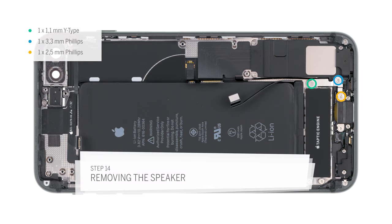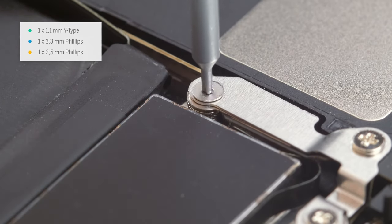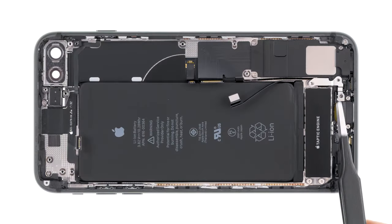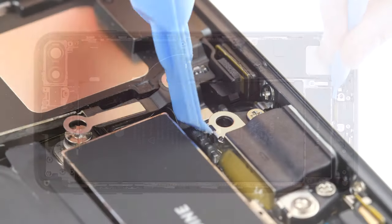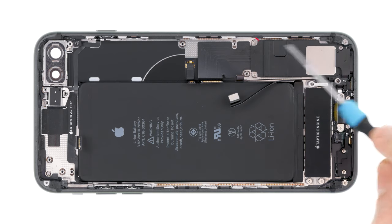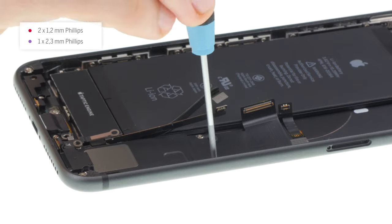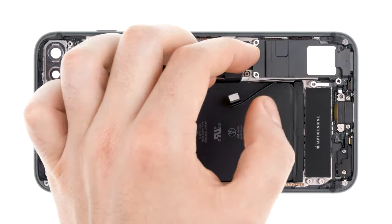Remove the Y-type screw and the two Phillips screws of the bracket plate. Then remove the bracket. Sort the screws to prevent mixing them up. Now use the spudger to unplug the flex cable. Be very careful — the connector is right in the middle of this flex cable. Now remove the different size Phillips screws for the speaker. Sort the screws to prevent mixing them up when reinstalling the speaker. Now you can take out the speaker and the flex cable.